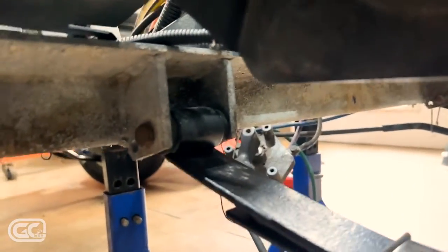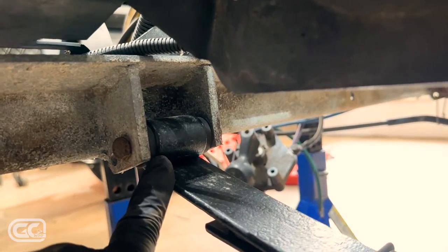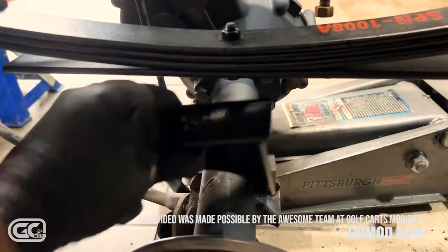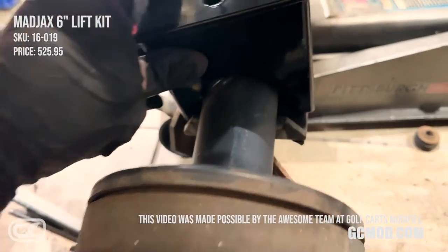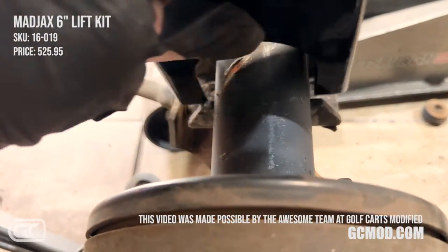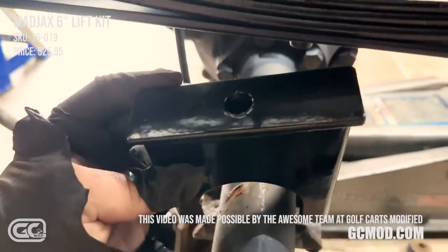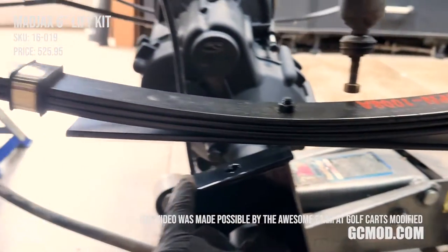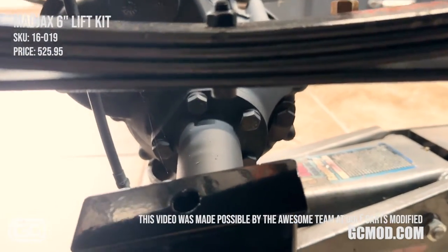I really wish I had a cameraman to capture this — getting the new spring in with those oversized bushings was a nightmare of banging with a hammer, but finally got it in and torqued down. Looking at our situation: we have the lift block that goes into these little grooves. The lower part of the lift block is tipped angled toward the front of the cart. I widened up my shackles on this side. To install: the bolt through the leaf stack needs to align into the hole in the lift block — that's the name of the game.